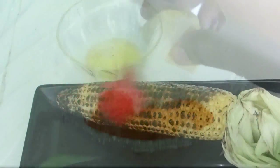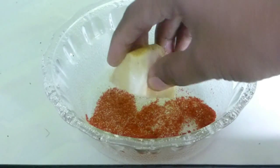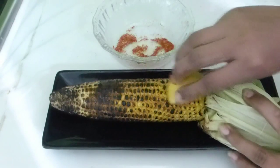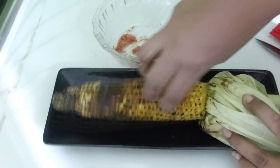They are perfectly smoky, juicy, and spicy as well. So now let's get started. Here goes the ingredient list to make this delicious grilled corn over stovetop.